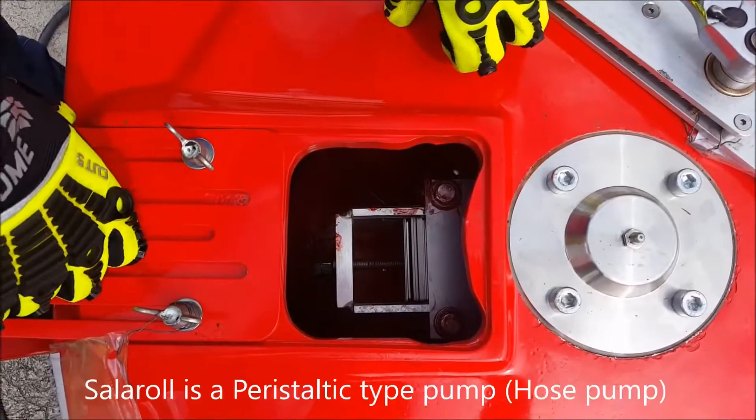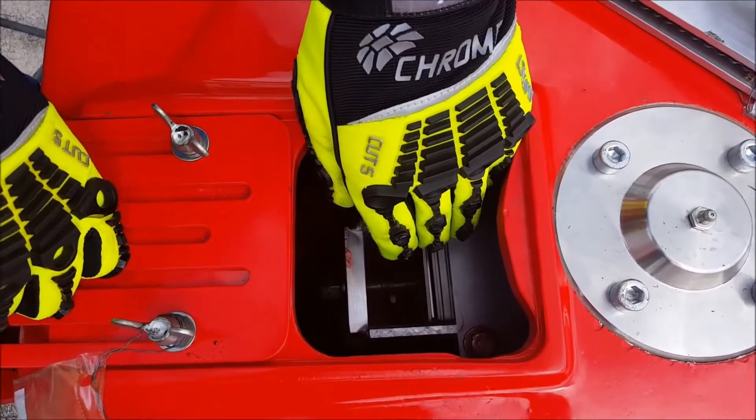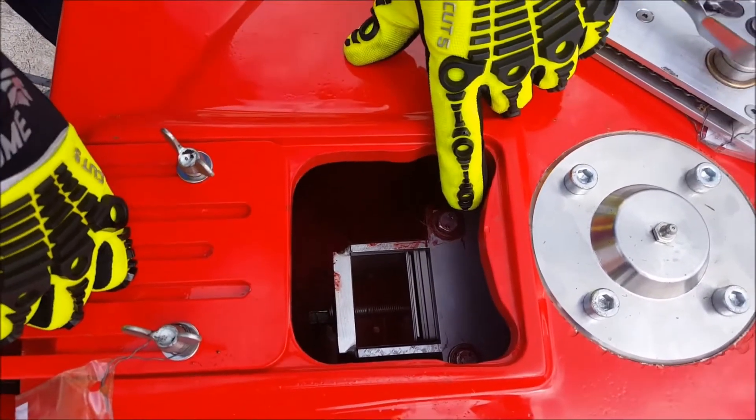This is the internal of the solar oil super suction pump in resting mode. We have no pressure on the internal suction hose — we let the hose rest. Now we're going to compress the hose to create vacuum.